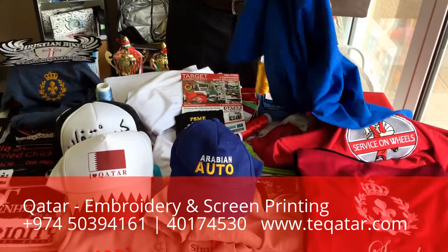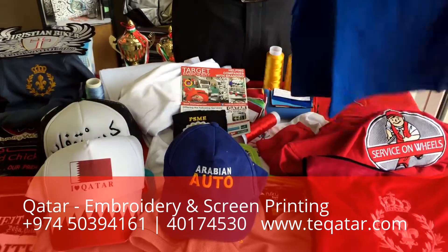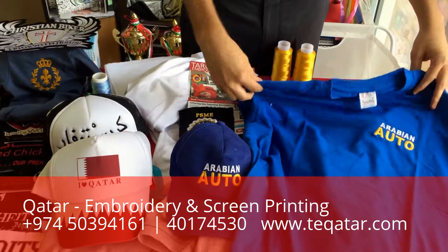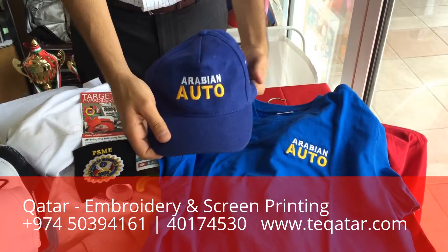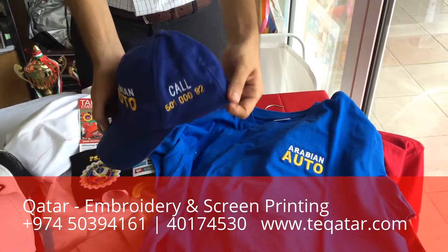If you need a quick, easy uniform for your employees — a matching t-shirt and a cap with your logo — on the cap we can do embroidery on the front and on the side.